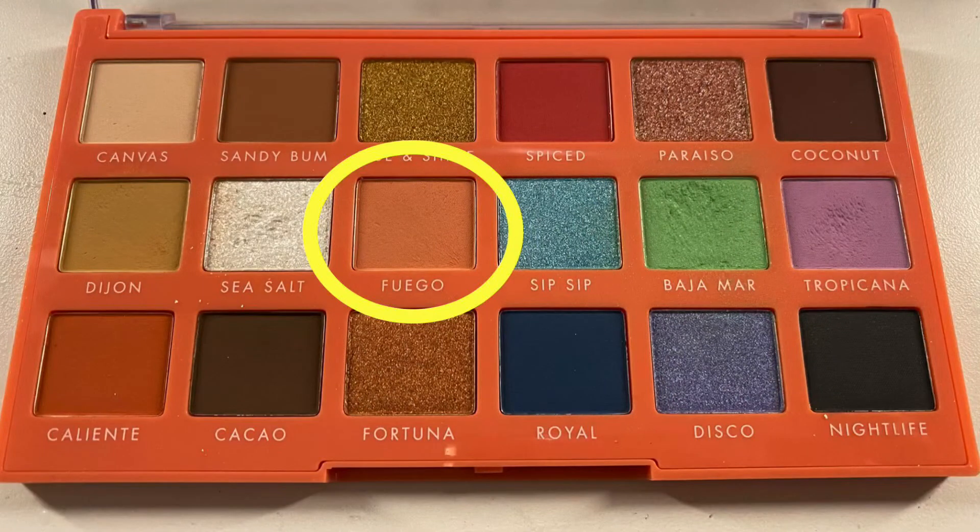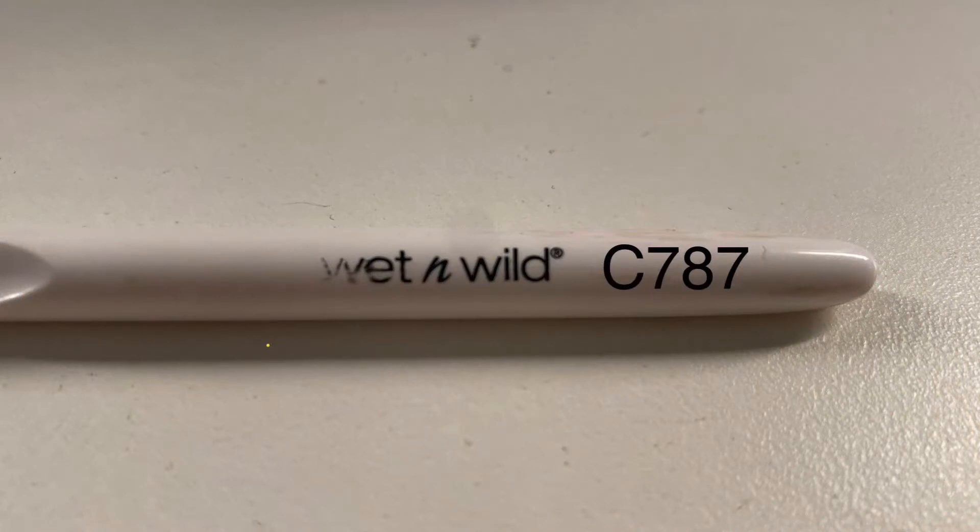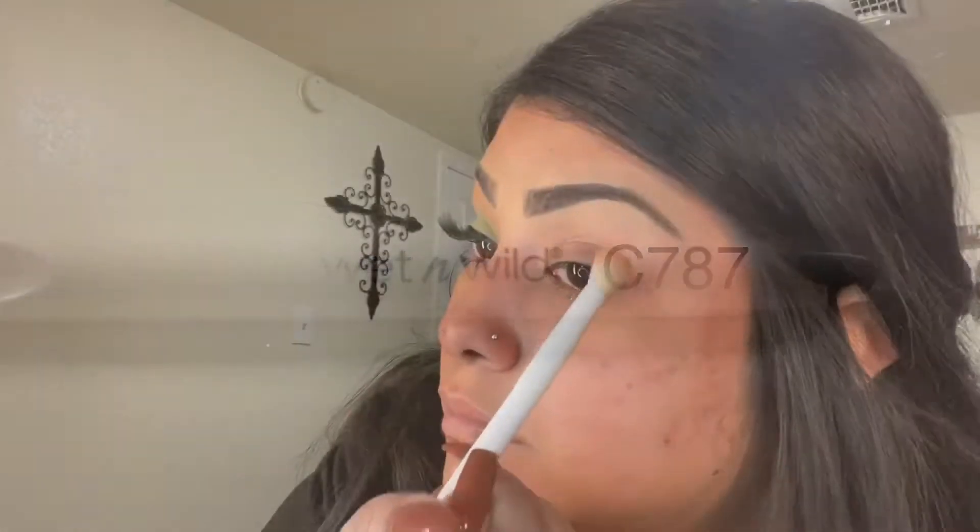The palette I'm using today is by elf — Retro Paradise — and I'm going in with the shade Fuego. I'm going to be using the brush by Wet n Wild C787, using windshield-like motions to go ahead and create the transition shade.